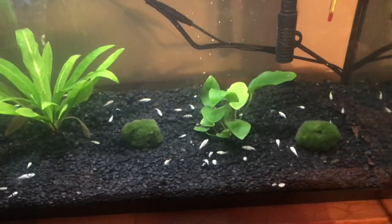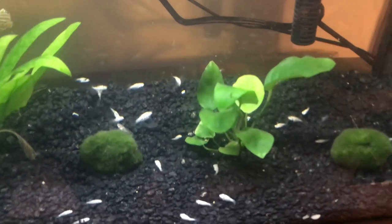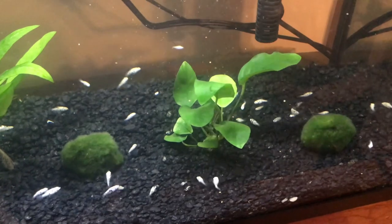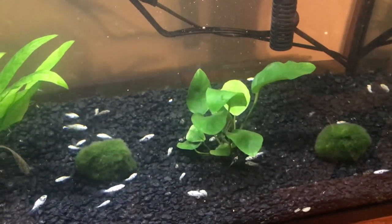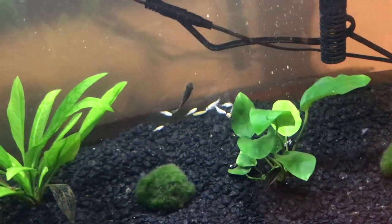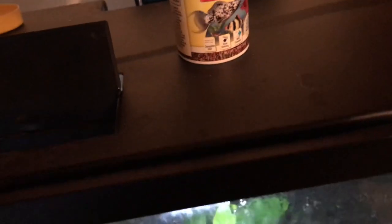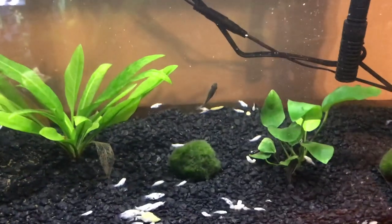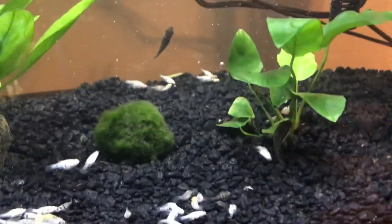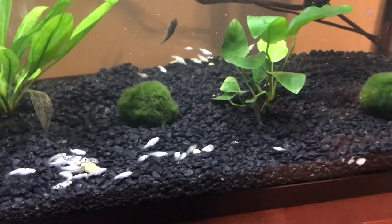The one thing I'd have done differently is the filter. I have a hang-on-the-back filter, and when fry are really young that's kind of dangerous — they can get sucked in. I got lucky and I'm almost 100% sure none of them did. If I could do it over, I'd use a sponge filter. I wasn't planning on having baby fish — this was originally just a quarantine tank — but in the future if I do a grow-out tank for fry, I'll definitely switch to a sponge filter.